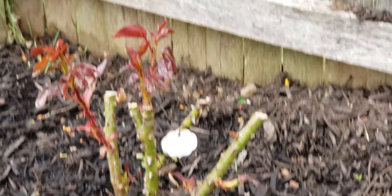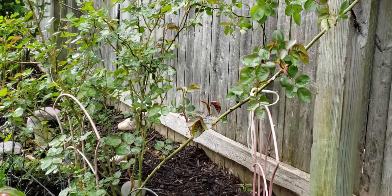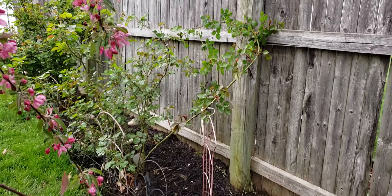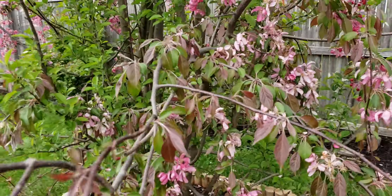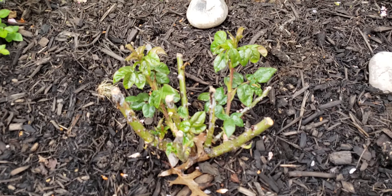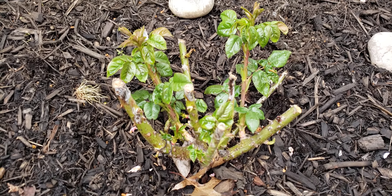Here's another one with some new growth. Those are healthy looking canes — that's another good sign. Here are some more established roses; this one's climbing already, I think this was a climbing rose. And here's another bare root rose that's growing nicely — it has some new leaves shooting up which is great.